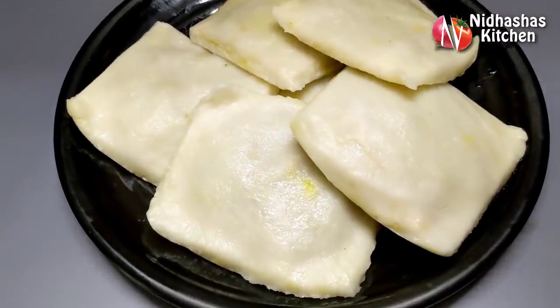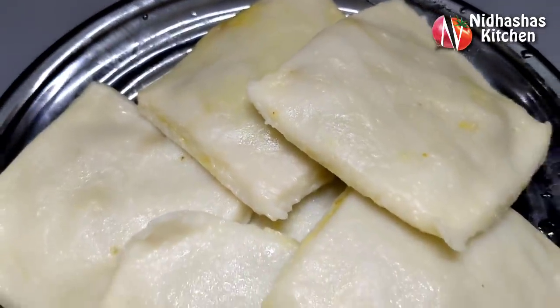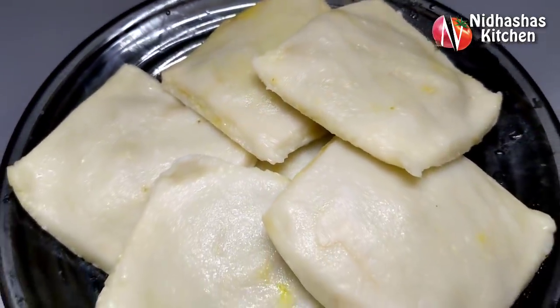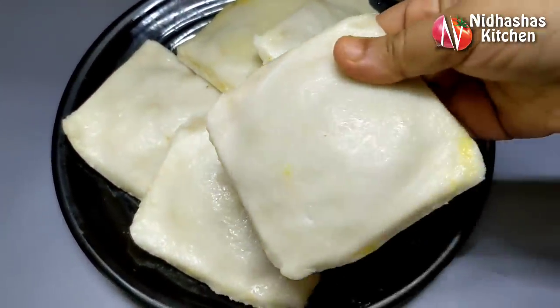If you haven't tried this recipe, please like this video. If you enjoy the video, please like and subscribe. If you want to subscribe to the channel, you can click on the bell icon.